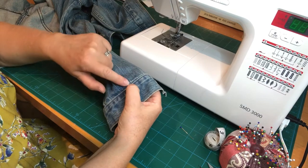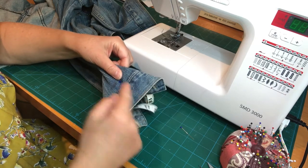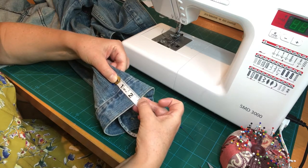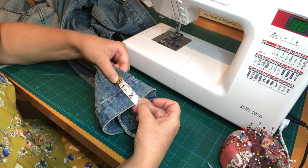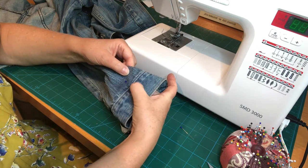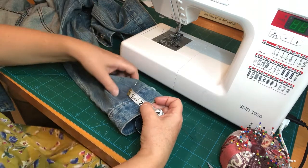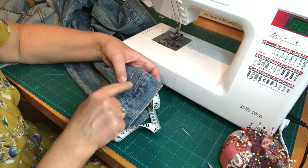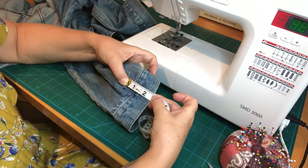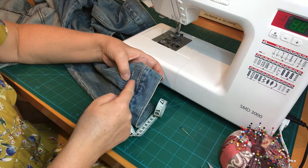You might be forgiven for thinking I only want to take up about an inch, but actually I want the edge of my cuff to finish at this point. Measuring all the way along, that's two and a half inches I want to take off. So what I'm going to do is remove this cuff and then take two and a half inches off, because my seam allowances are all hidden inside — that will give me the right length for the alteration.